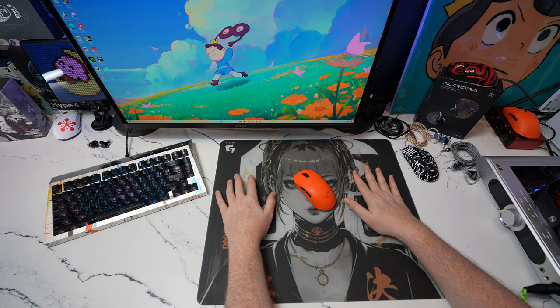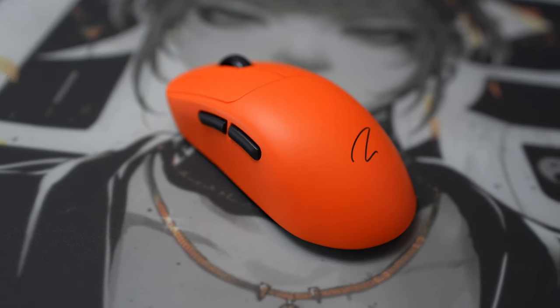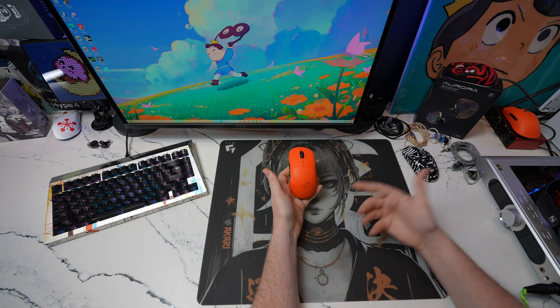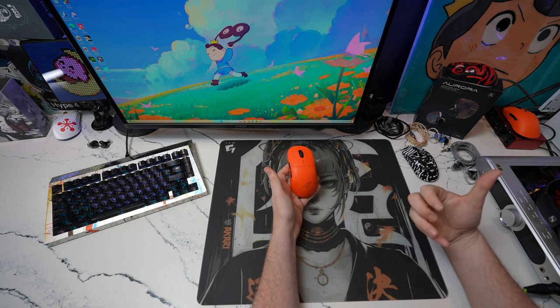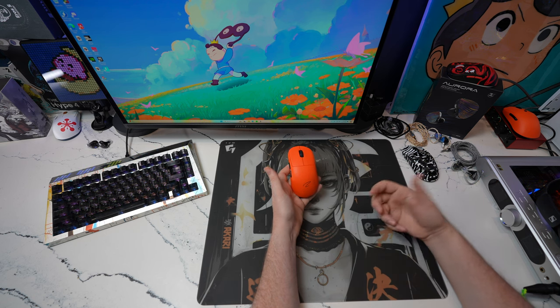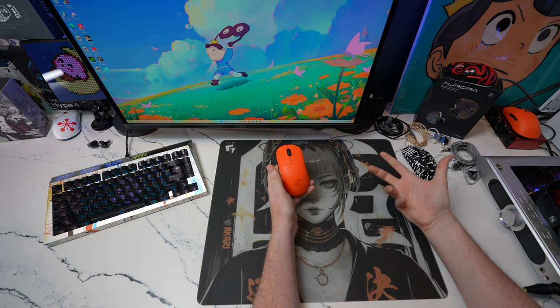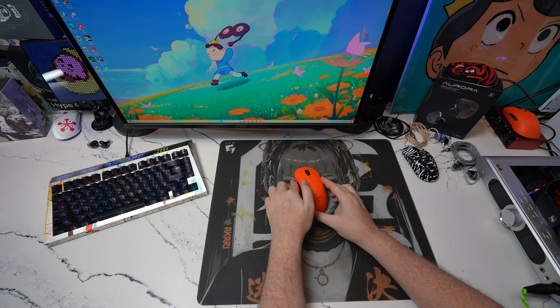I want to get into the Zaopin Z2. I wanted to do this video in particular because I've tried a lot of things from Met Keys, but Zaopin is the brand that is just consistently giving me a run for the money for the higher-tier items that we're accustomed to — the G Pro Superlight 2, the Razer equivalents like the DeathAdder.